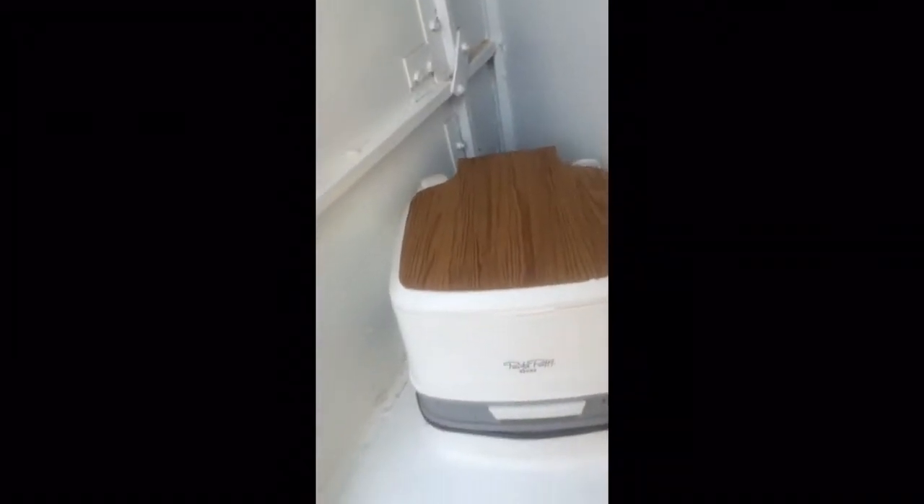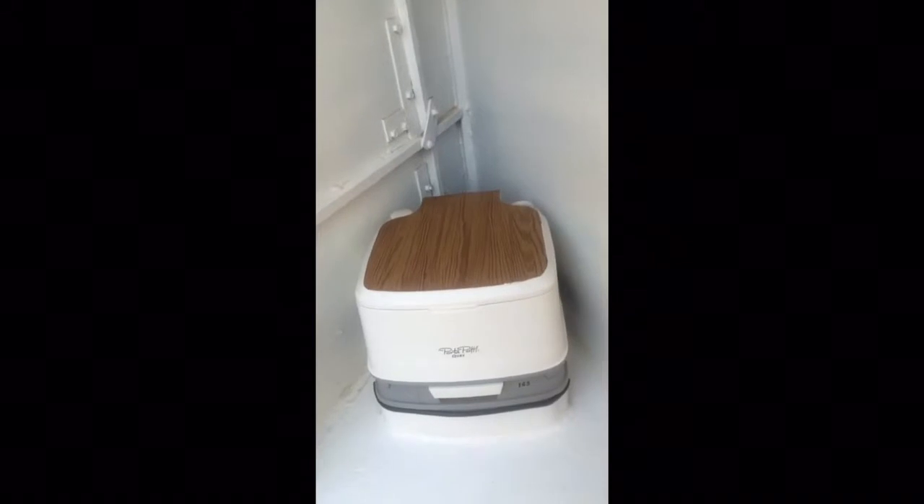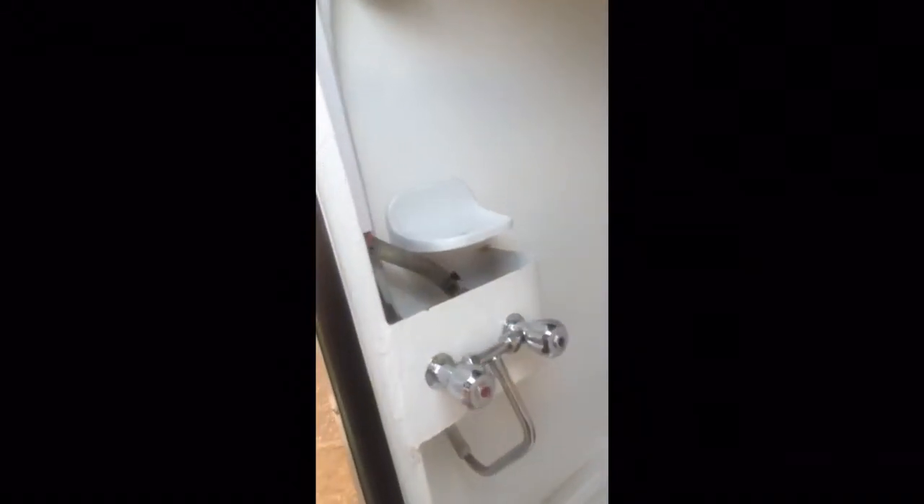Here we have the toilet, which I omitted to tell you about in the earlier video. And this is your shower — hot and cold water, there's your shower head, your toilet roll, mirror, and a couple of hooks to put towels on.